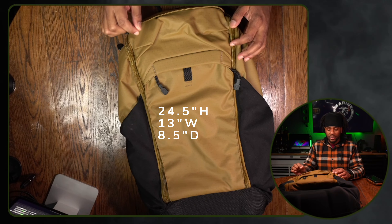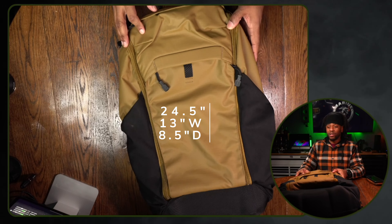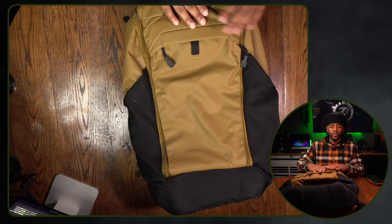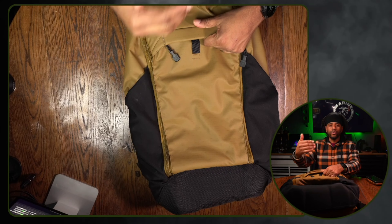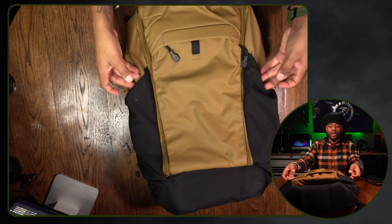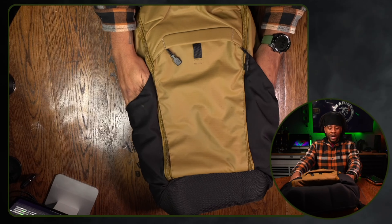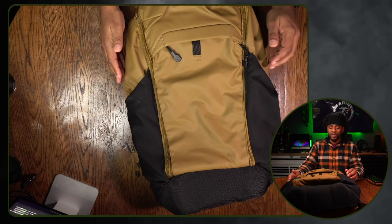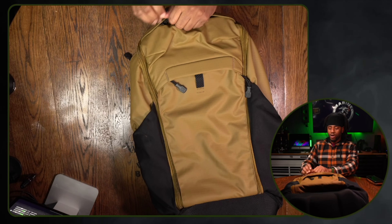Threaded nylon throughout the bag makes it extremely strong and durable. It has extremely well-done zippers and a lot of features I'm a big fan of just looking at the bag so far. The outside material feels like a ripstop, like a Cordura-type fabric, and it has fabric on the outside for two double-sided bottle holder pouches.